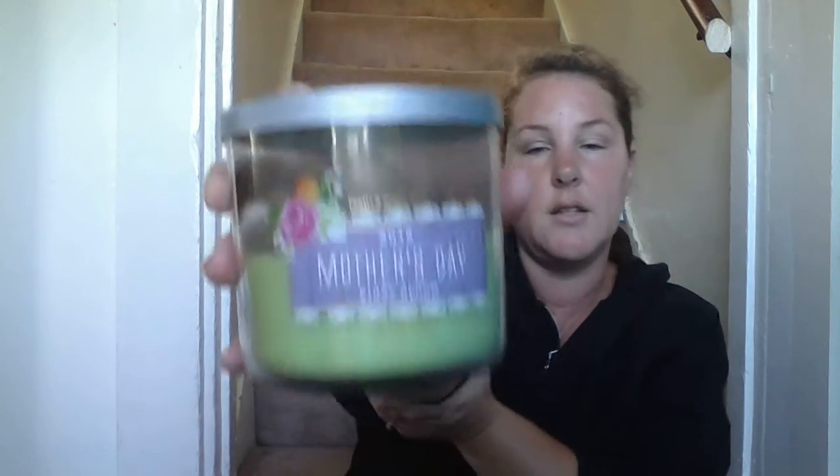Next up is the 2015 Mother's Day First Bloom Limited Edition candle in a beautiful bright spring green. It says celebrate Mother's Day with a beautiful blend of lush floral, citrus, and a perfect hint of hair. This thing is just spring — it's fresh, it's floral, it's so good. I burn it as little as possible just to get the scent and then put it out because it's fantastic. I have not smelled anything that comes close to this. If you know something similar, let me know. It does soot, but I love it so I don't care.